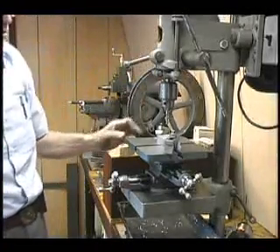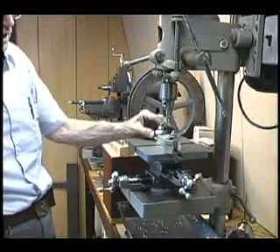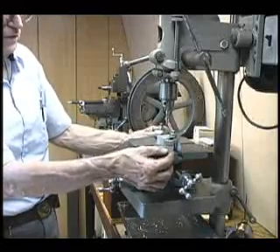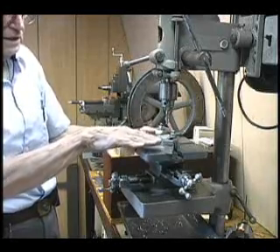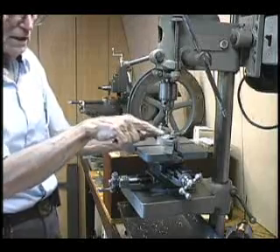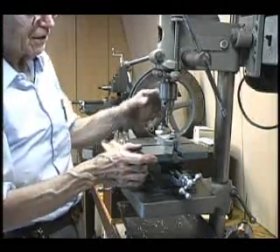I've mounted a workpiece on the table of the XY table. You'll notice that I've used the T-slots with sturdy studs, with sturdy clamping toes, and I have step blocks under them so that they're clamped properly. Notice that the clamps are horizontal, exactly parallel with the table, and that's the way they should be. You don't want the clamp to be pointed in one direction or the other — you want the clamp to be exactly parallel to the table.